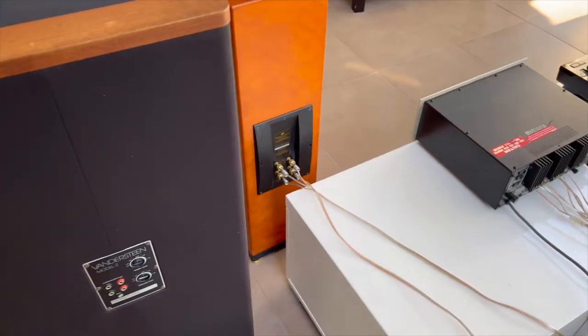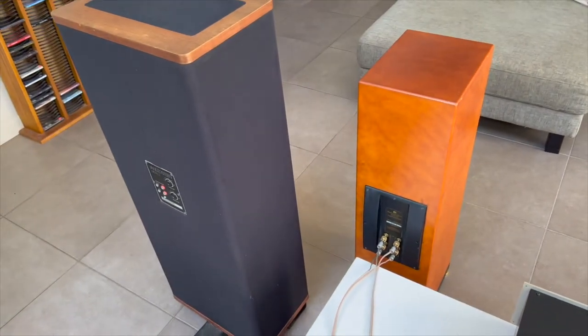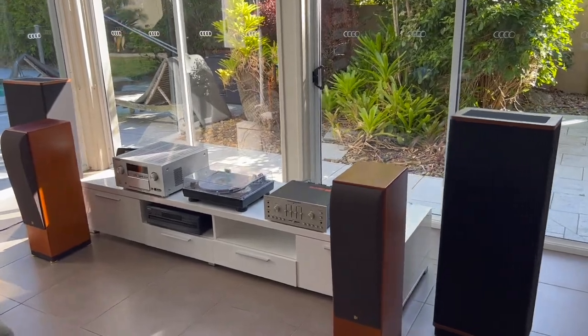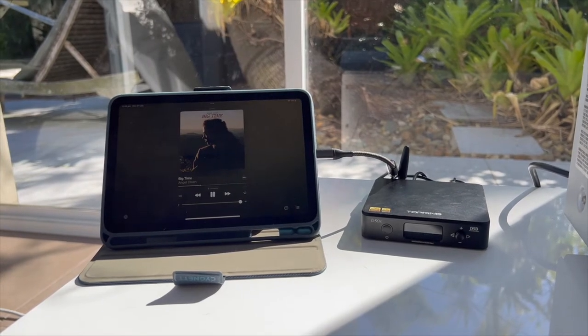So what about how they sound? How do they compare to one another? It should be a no-brainer, right? The 1120 is a dedicated stereo amp, and if you've spent any time on a forum you'll know that stereo amps are always better than AV receivers. So I spent a bit of time listening to both amps on my Vandersteen 2CEs as well as my KEF Reference Series Model 1s, fed Apple Music lossless through my Topping D50s DAC.